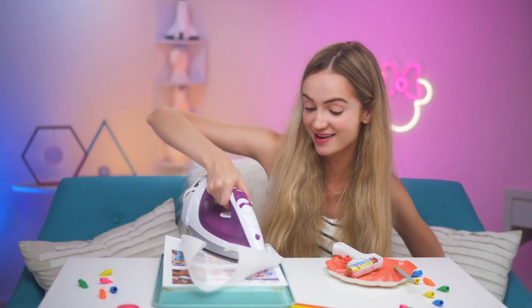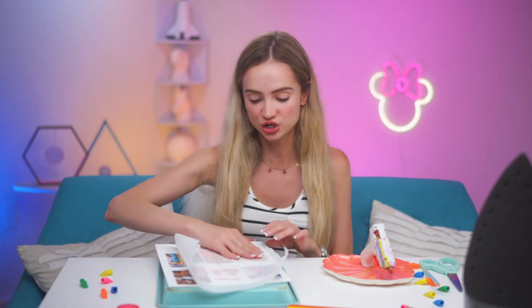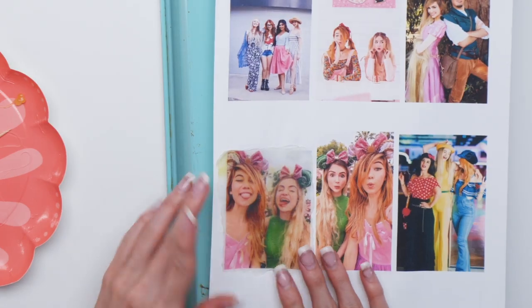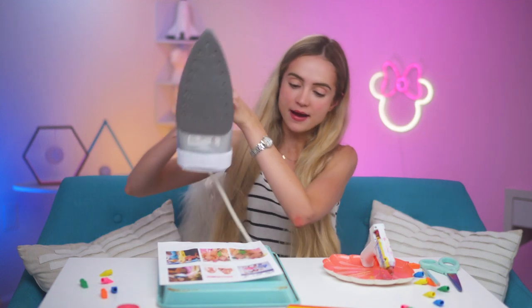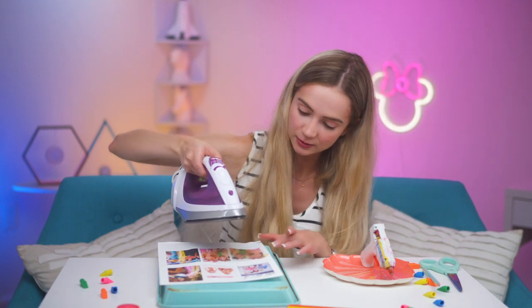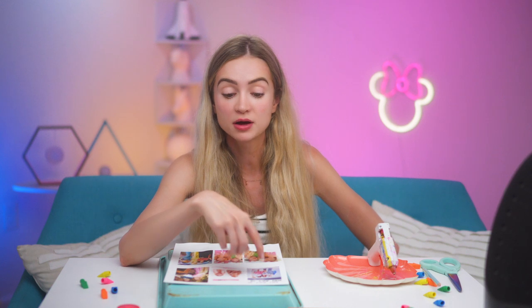Have a parent or guardian help you if you can, regardless of how old you are. Once you let it cool it should peel — actually it just comes right off. You can see it through there but it looks a little cloudy. So what you do is take your iron, hold it just above but don't let it touch, and hold it there for a couple of minutes and it will start to melt again. We're gonna let that one cool down and start working on the other one.